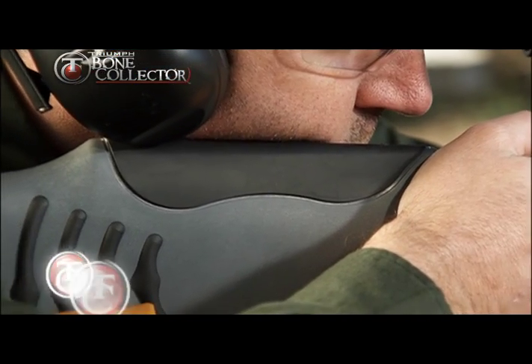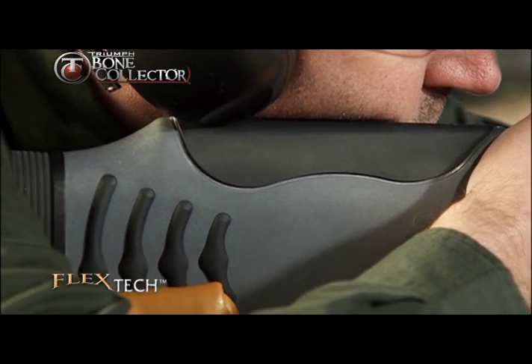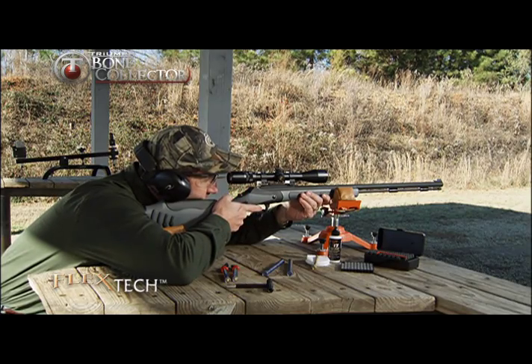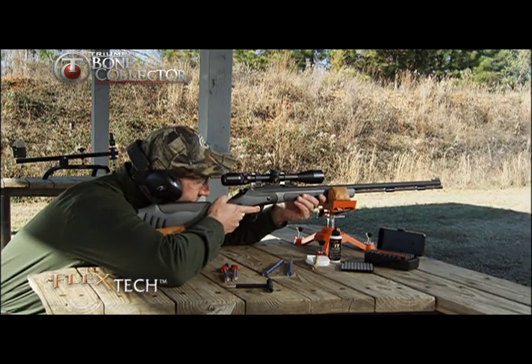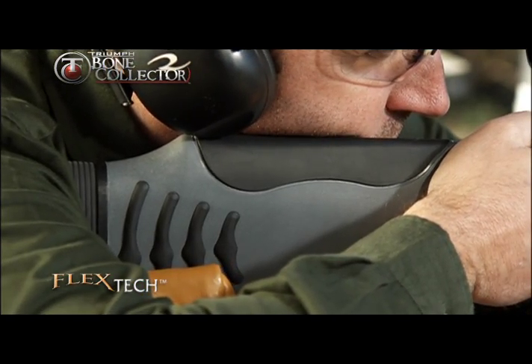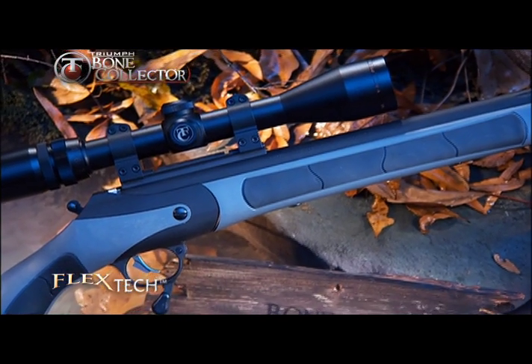Both models feature the FlexTech stock, designed to conform to the shooter's shoulder, reducing felt recoil by 43 percent. This absorbs the harmful recoil and vibration that punishes the shooter and damages or loosens scopes.